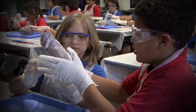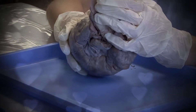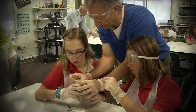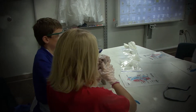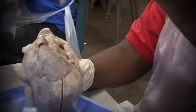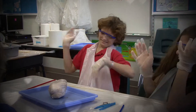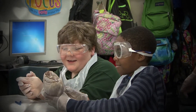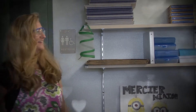Without opening the heart, I want you to look at it, observe it, see all the different vessels. Who can tell me something that they see? The aorta.